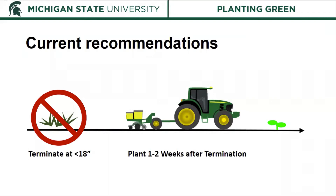The current recommendation for utilizing cover crops before a cash crop, such as cereal rye before soybeans, is to terminate that cereal rye when it is 18 inches or less in height, wait one to two weeks, and then plant your soybeans.